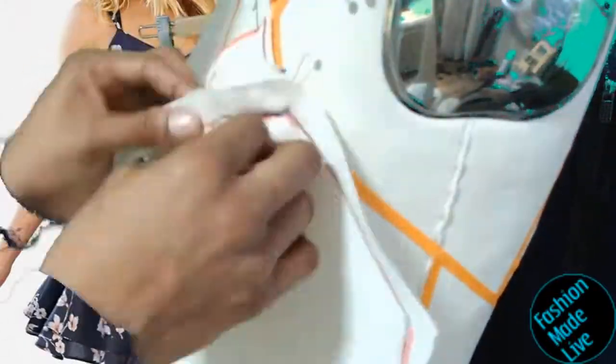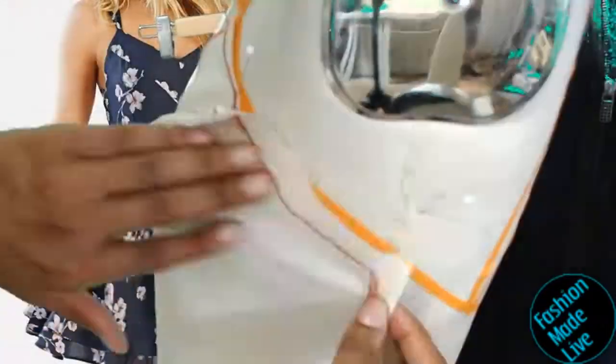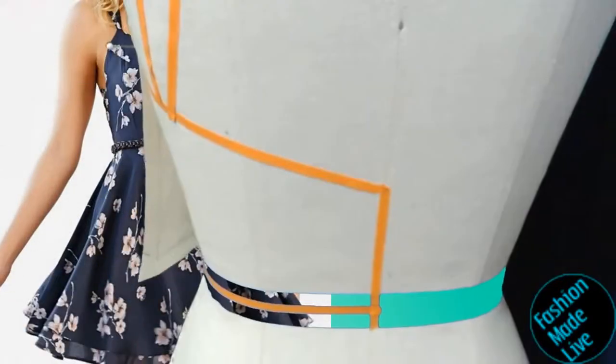I have super tiny small pins. Instead of basting by hand, I can just go ahead and pin the two pieces together to see if I have the drape correct. And it looks awesome.